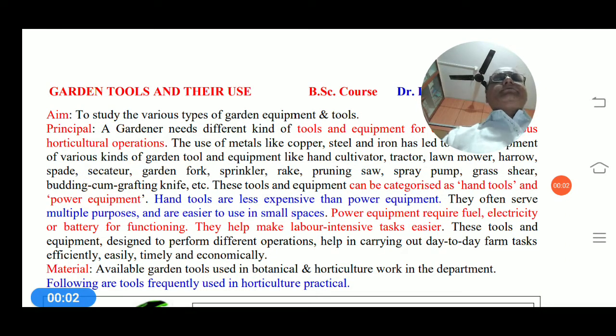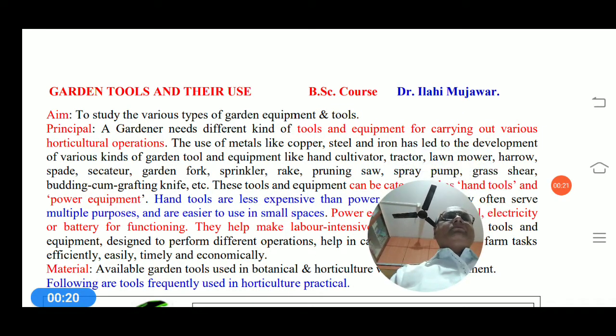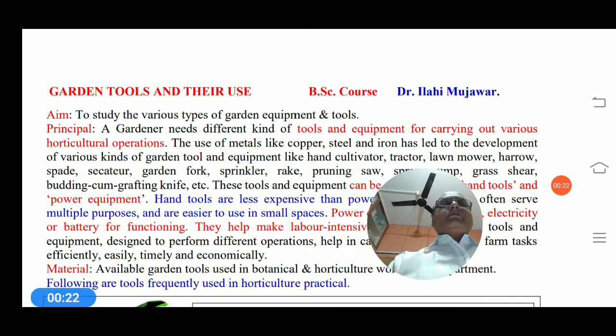Hello everyone. Garden tools and their uses. This is another important part for horticultural practices — the study of various types of garden equipment and tools. A garden needs different kinds of tools and equipment for carrying out various operations in horticulture.